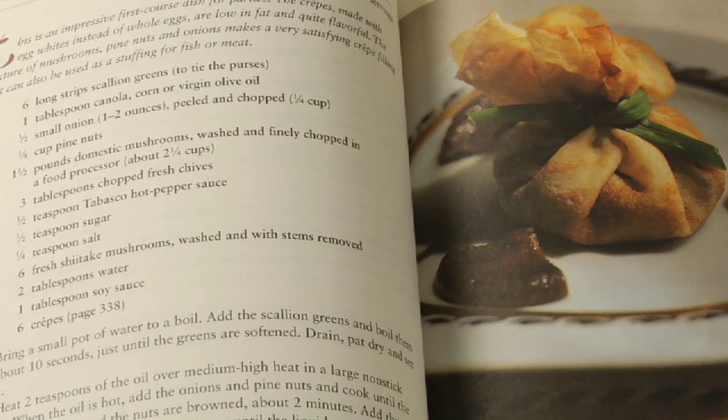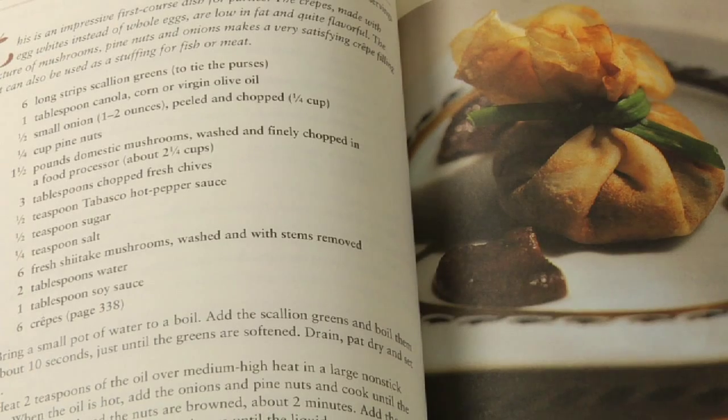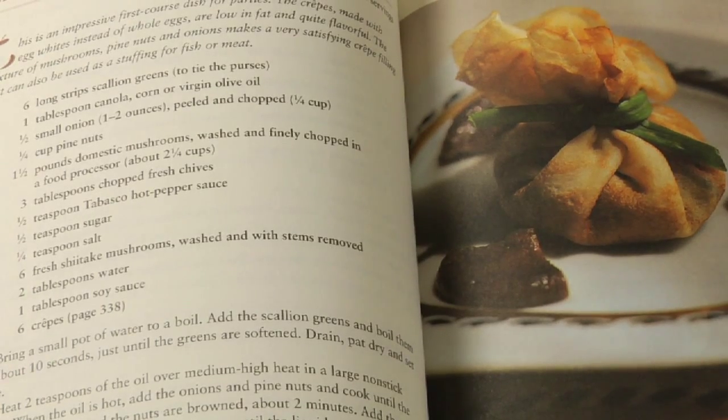That's what's going to make a difference for someone to really want to purchase or read your cookbook. A photograph is maybe not necessary for every recipe, but I would use photographs because they really entice the cook, the potential cook to try your recipe and really also serves as a guide for what they are striving to achieve in making this dish. It's always good to have pictures.